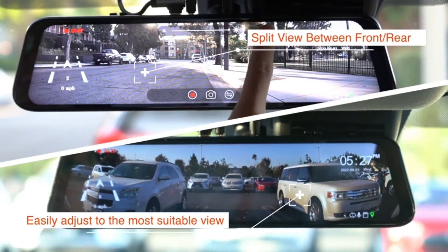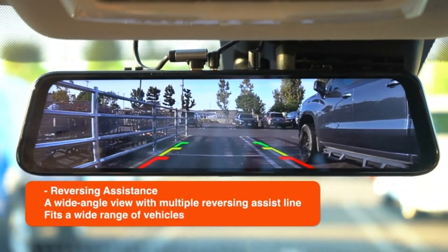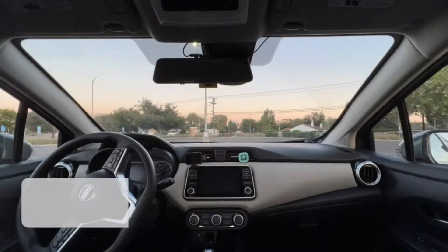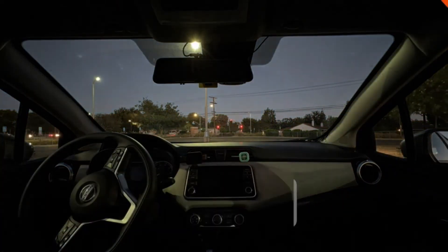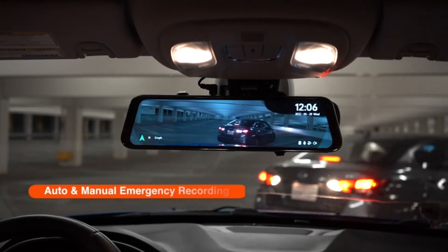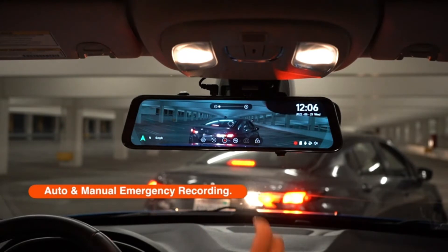Compared with the traditional 5-pin mini USB, the Type-C interface avoids black screen, restart, and high-temperature deformation. WDR-HDR technology: both front and rear cameras feature WDR-HDR technology to capture clear, lifelike images in even the most demanding lighting conditions — never darkened or corrupted by shadows, glare, reflections, or sunlight.